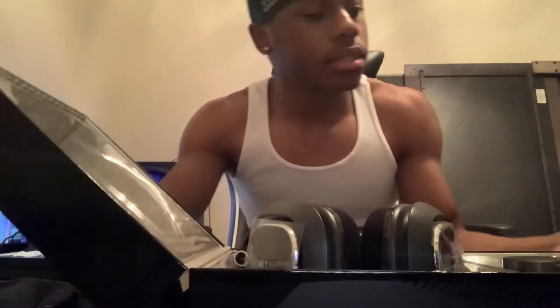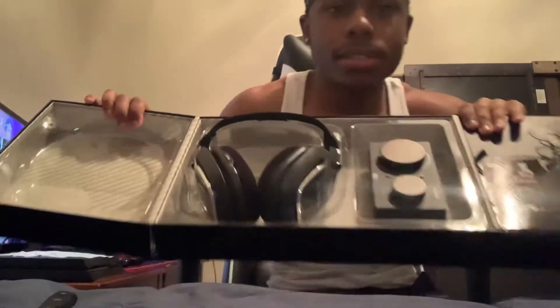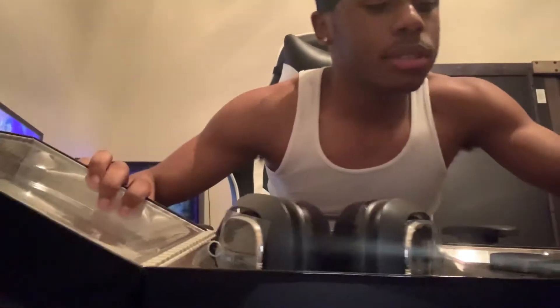Thank you, Astro's. I open this — okay, just like this. All right, so these are the Astro's A40s with the Mix Amp. This is clean!